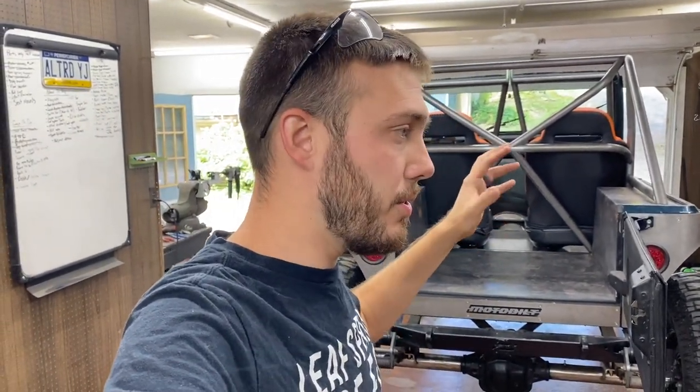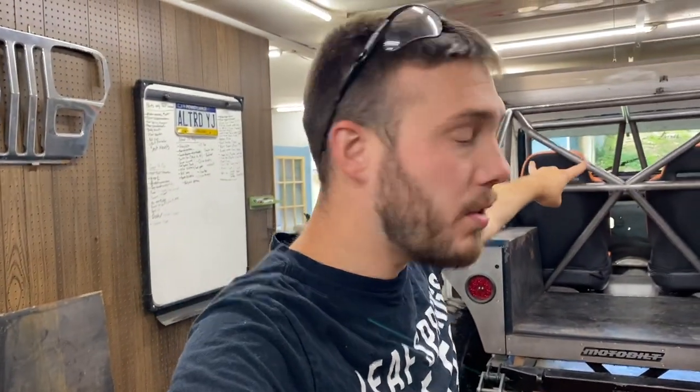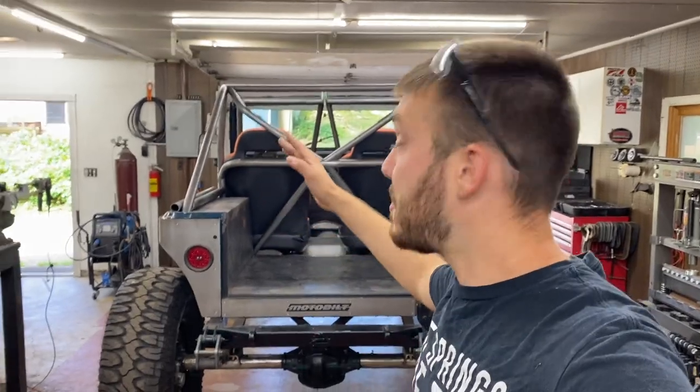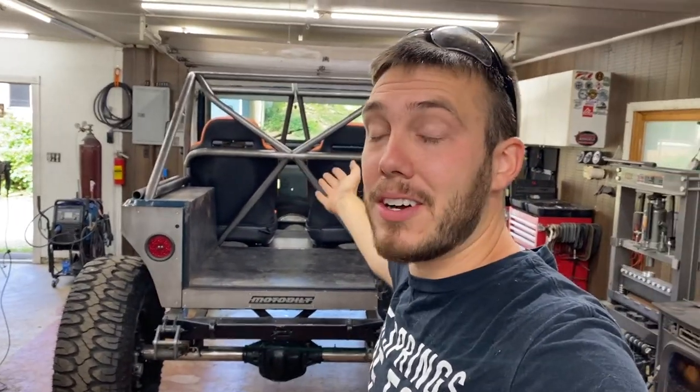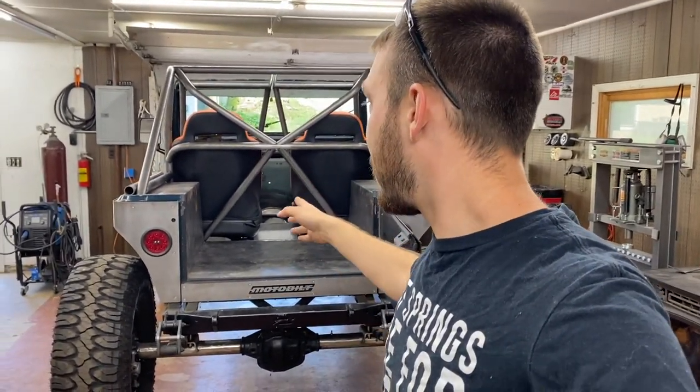Early in the video when you saw me mess up that harness bar — those pieces I thought I messed up — those are actually the two top bars on the X-bar. Those 50-degree bends I thought I needed for the harness bar, I was able to salvage and use them there, so that was perfect. I lucked out — some really dumb luck, but that's where we're at.